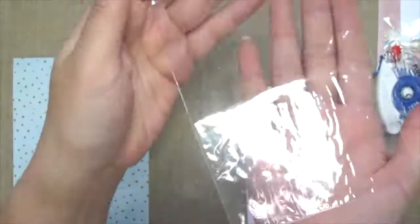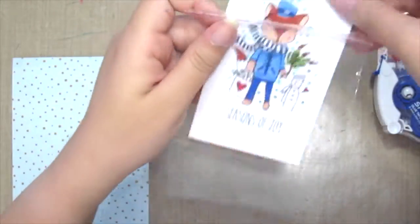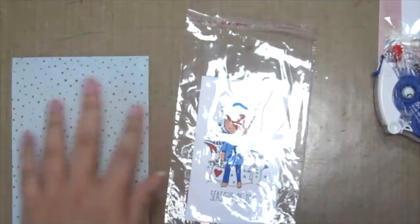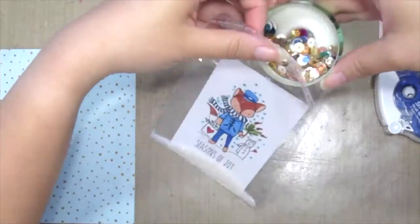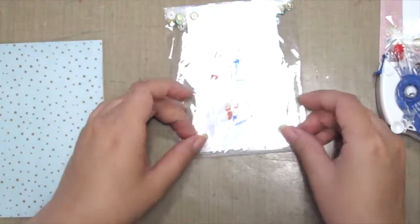So first up, I've grabbed a piece of plastic with an adhesive and already pre-coloured and stamped the image. Cute box and just put it into the pocket. And here I'm just adding some sugar dust or any glitter will do. Then just putting in some sequins and just sealing the pocket in.